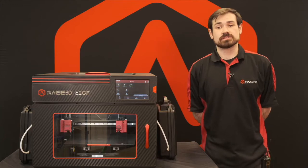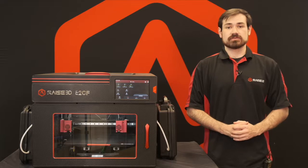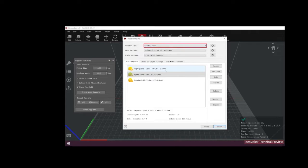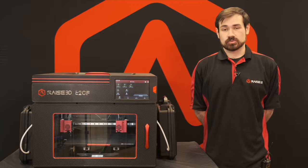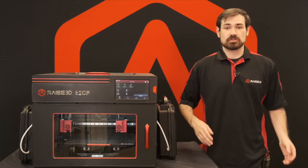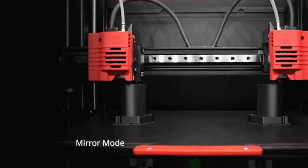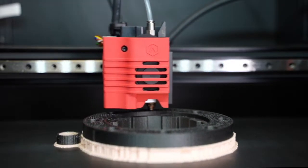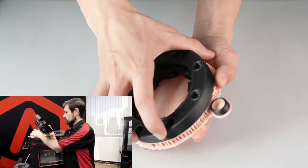The E2CF is also pre-built into our comprehensive 3D printing system. There are already profiles for it built into the newest versions of IdeaMaker, and it'll be fully compatible with our existing cloud system for remote operation from any internet-enabled network. With the IDEX system, it allows the E2CF to print carbon fiber materials in both duplication and mirror mode to allow two parts to be printed at the exact same time. It also allows for dual material printing where we can run carbon fiber and nylon materials along with support material for a rapid breakaway to quickly remove supports on intricate parts.